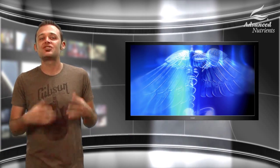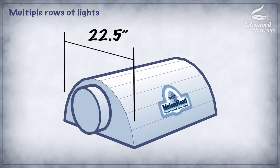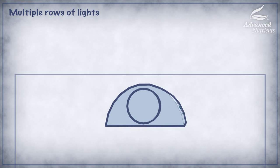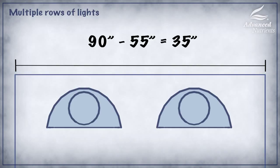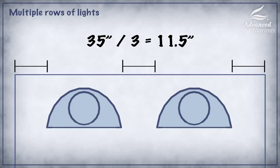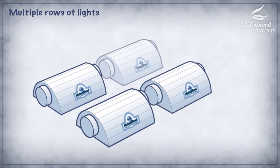We'll do this calculation again to find the ideal distance between lights width-wise. We take our melon head reflector at 22 and a half inches across and multiply it by two because there are only going to be two rows of lights. We end up with 55 inches. We then subtract 55 inches from 90 inches, which is the width of this gentleman's canopy, and arrive at 35 inches. We divide this by three to find the gap between the lights and the wall, and we finally arrive at 11 and a half inches. That is how you hang two rows of lights and evenly space them.